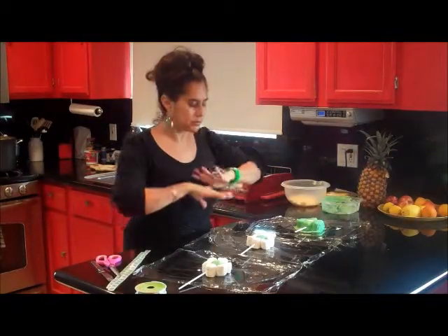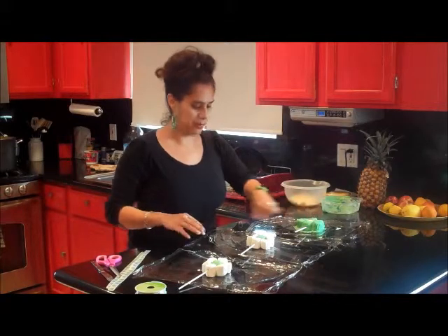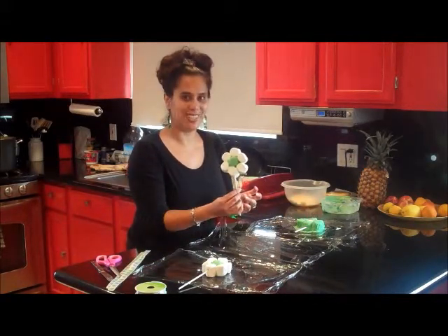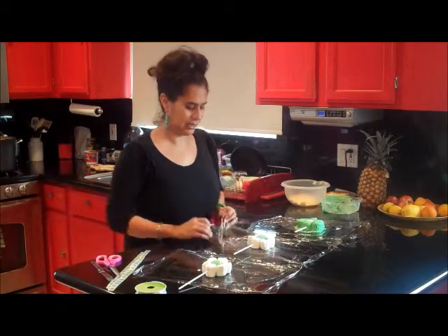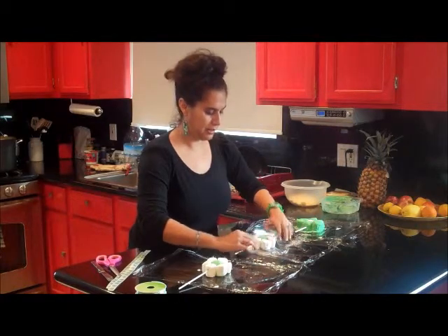Okay guys, I'm back. My counter is clean. What I did was take this silicone wrap and I have them ready. This is what one of my flowers looks like — it's a St. Patrick's flower.